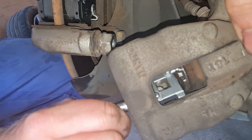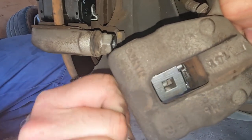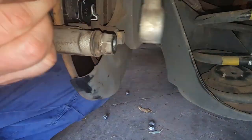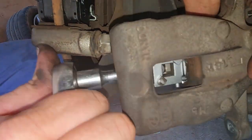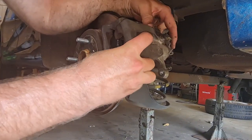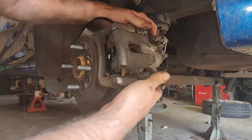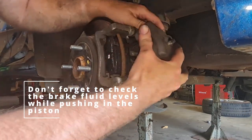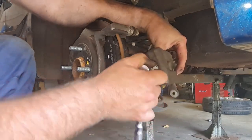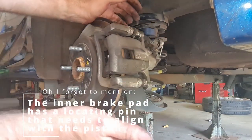Like I said, these are a little bit more fiddly. But honestly, for the amount of times you generally do this job, it's not too bad. It's just a matter of screwing in that piston enough so that we can get over the brakes. It's almost there — just a little bit more required. And there we go, it's back on.